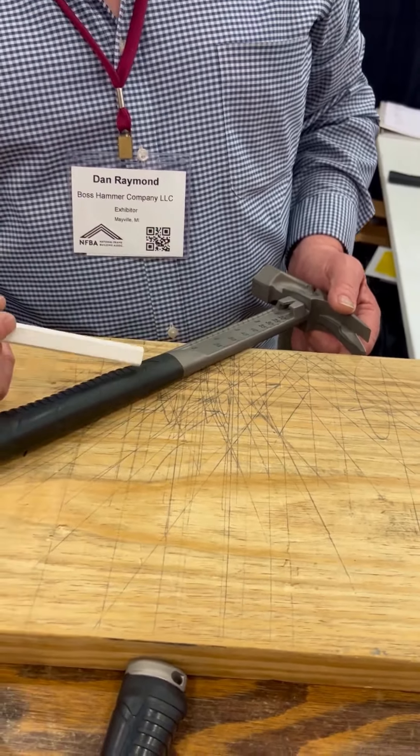I've got a stick pull right there with zero being there, out to 5 inches for a quick reference. I've got all your common rafter cuts on this side right here — 2/12, 3/12, 4/12, and so on for your plumb cuts.